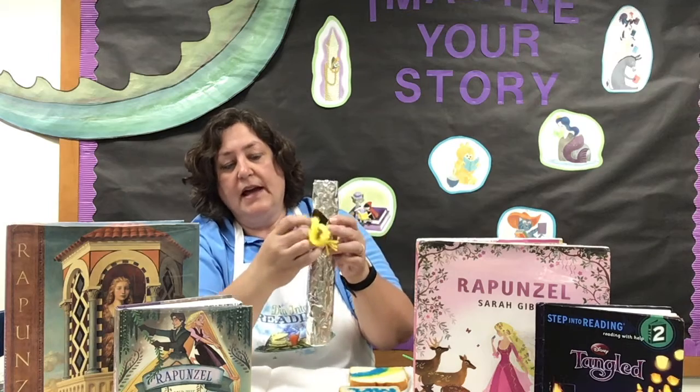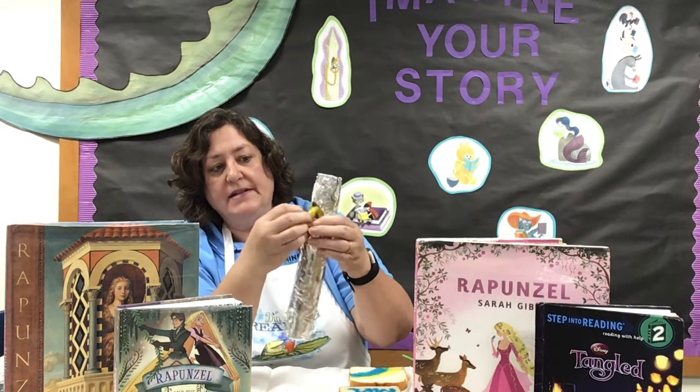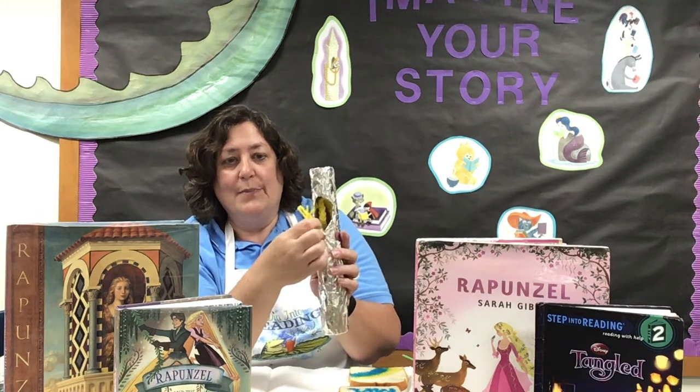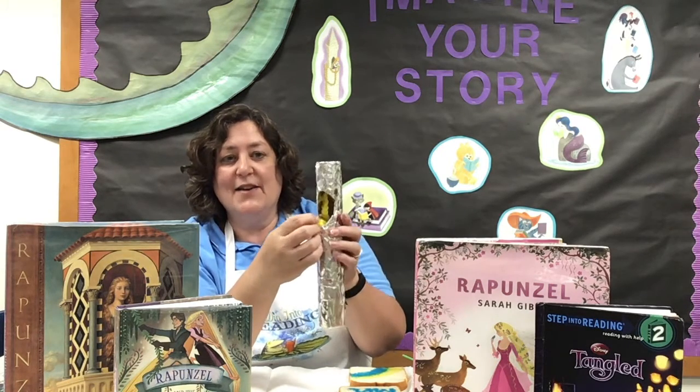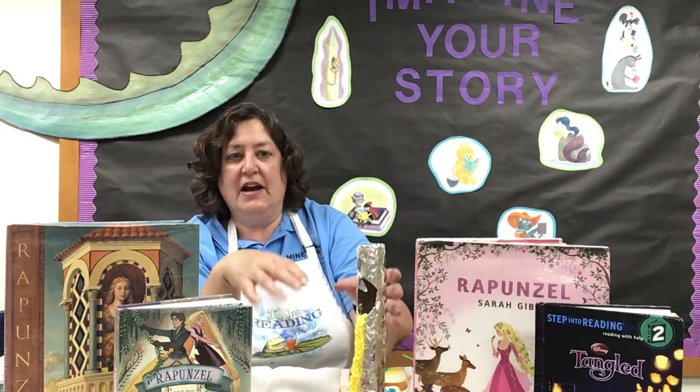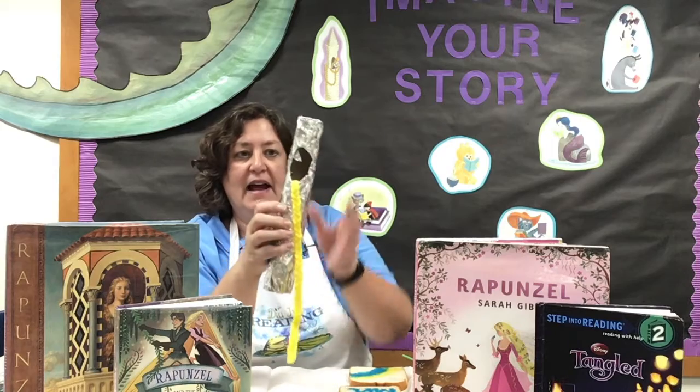Then you can use tape or glue or something and glue it into the tower. So if you wanted to play, you can put all that hair up inside of that tower. And then you can say, "Rapunzel, Rapunzel, please let down your hair." You could also decorate the hair with flowers or ribbons or whatever you'd like. So that's the Rapunzel tower — I hope you liked that.